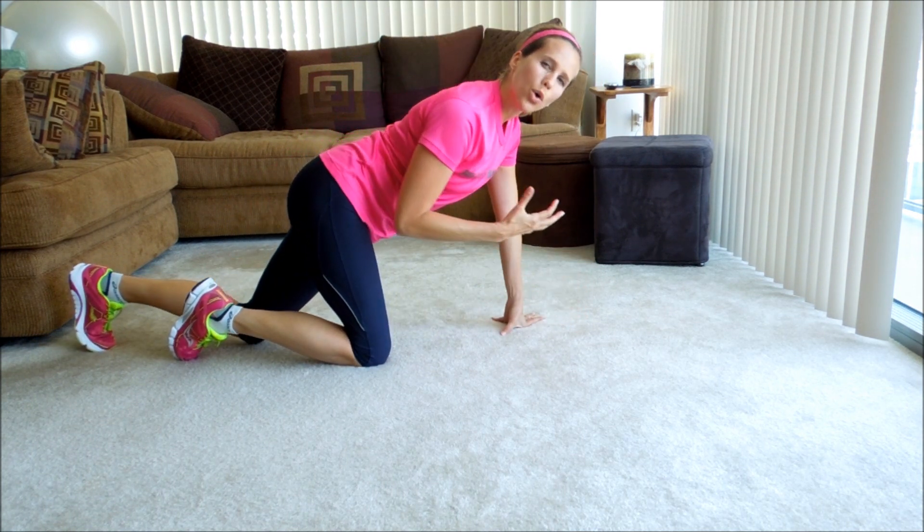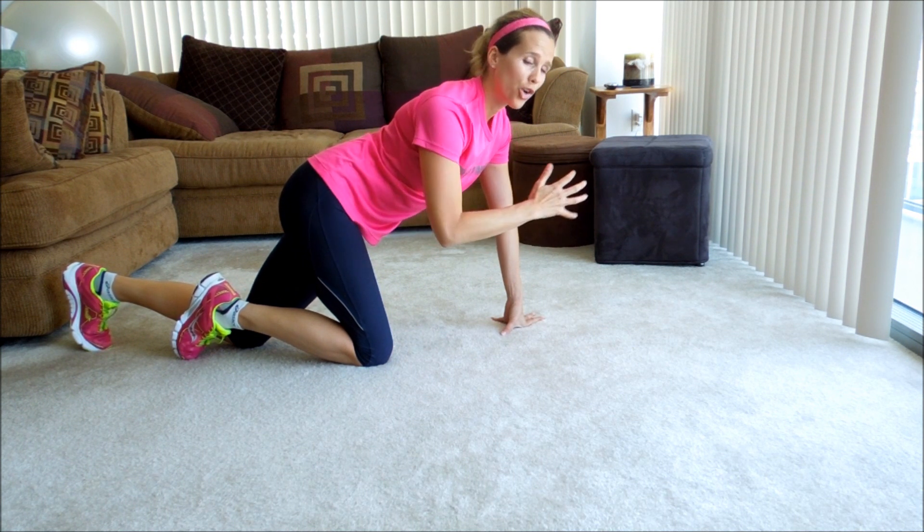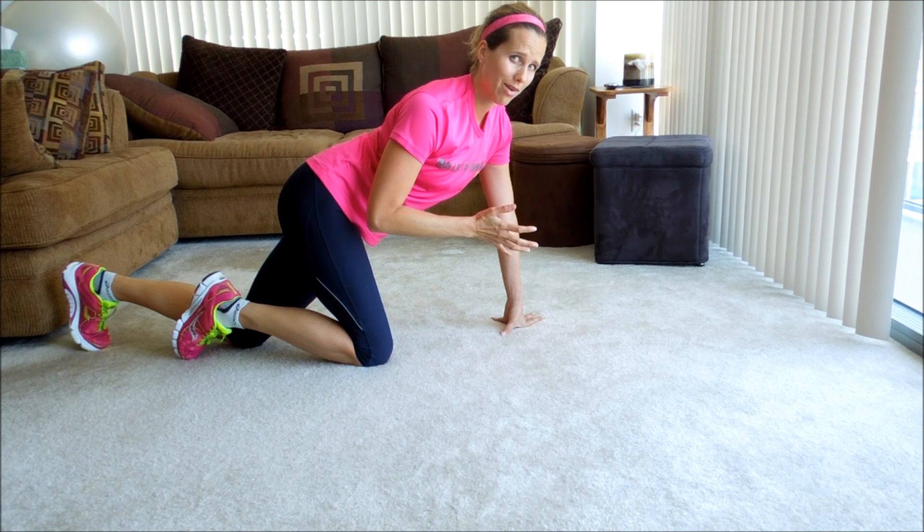Even in, say, a plank, you're holding a static position, which is not what you do while running. This is similar to running — you're moving your body forwards and backwards.